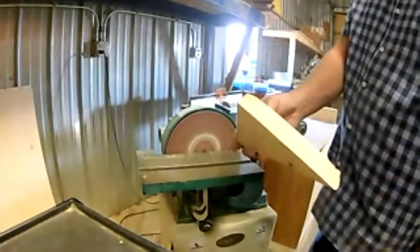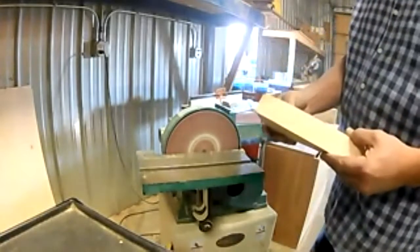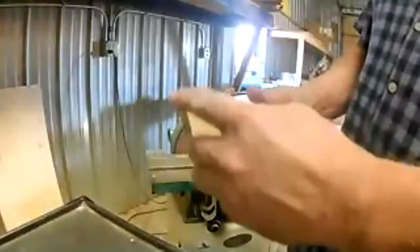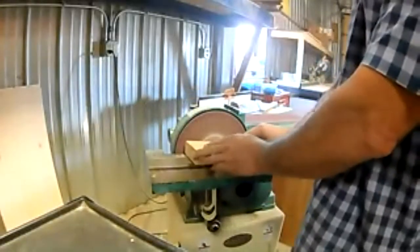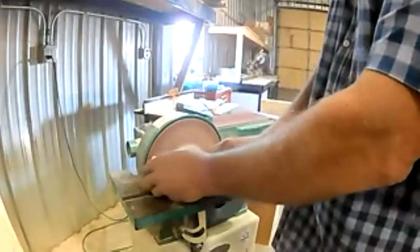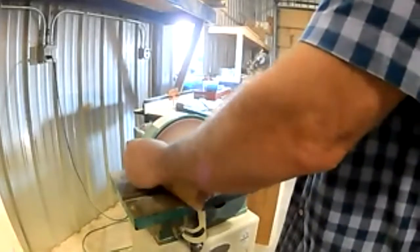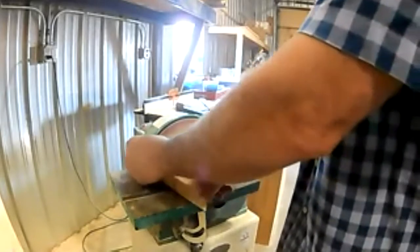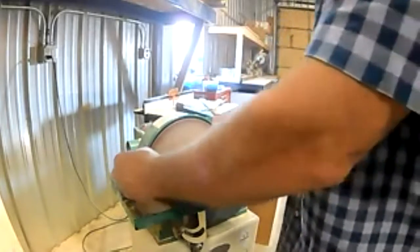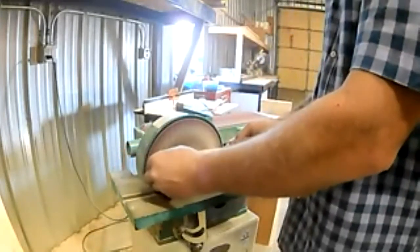If I want to round a corner, I'll move over to the disc sander at a slightly different angle. You don't want to press very hard — always stay left of center, and always keep it moving, using different areas of the disc so you don't burn it. A lack of understanding or lack of patience is usually what will burn an abrasive.